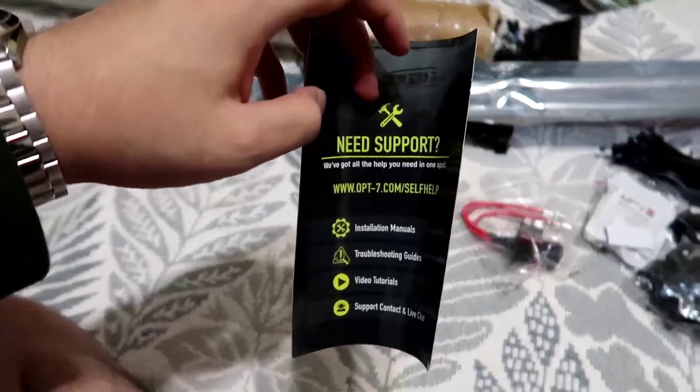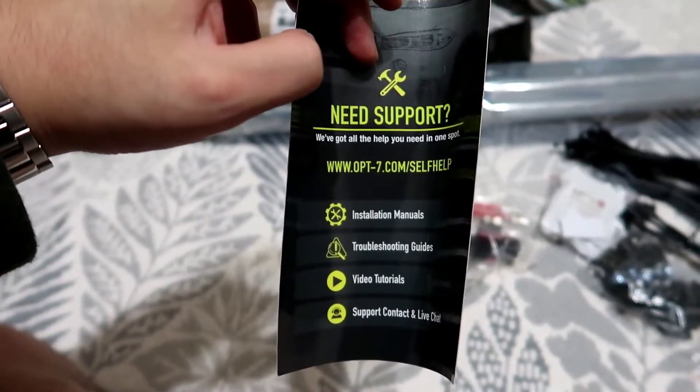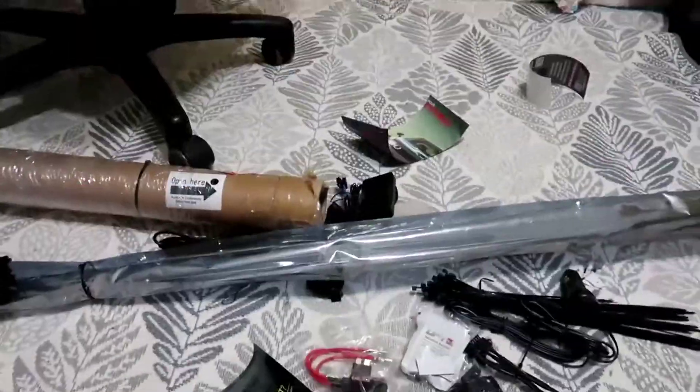We need to go into that website and search for the installation manual and get going.